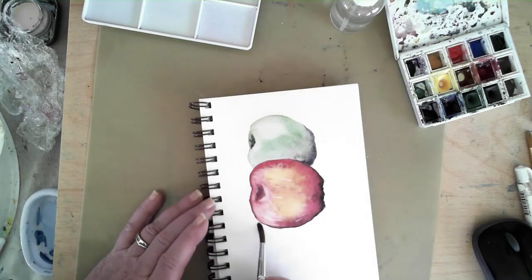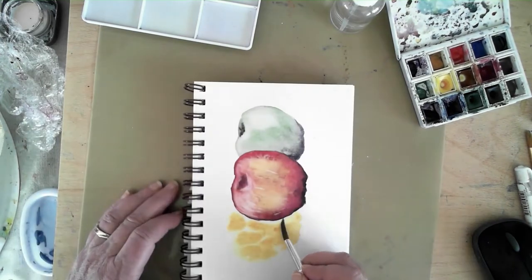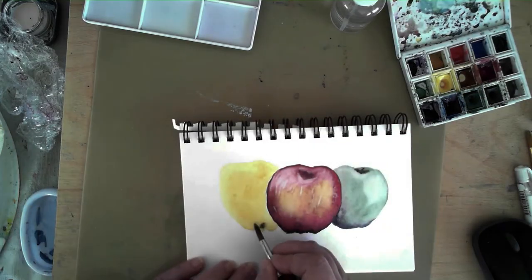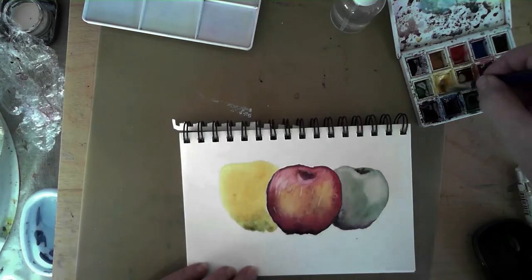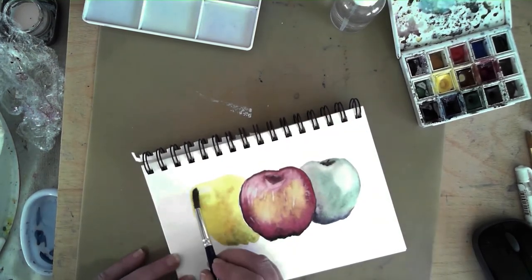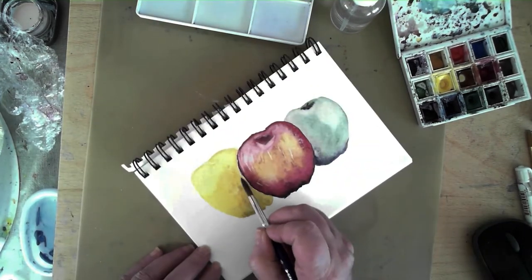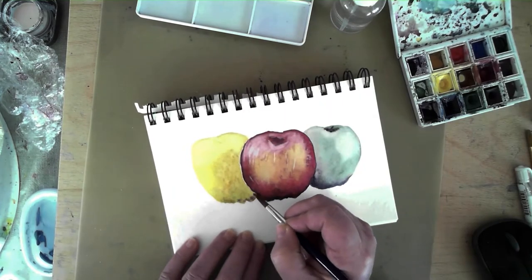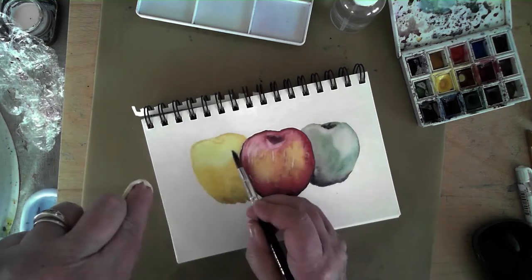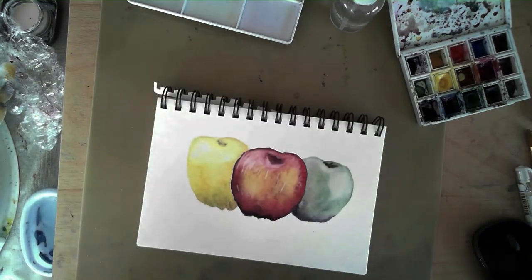Here we are with apple number three. This one looks like it's going to be a golden delicious. Adding some shading at the bottom, starting out with some greens and now a little bit of deeper golds. Dabbing a little here and there to both control the water and add some lighter highlighted areas, and again a shaded depression area where the stem is going to go.